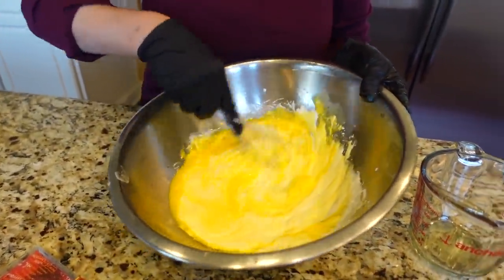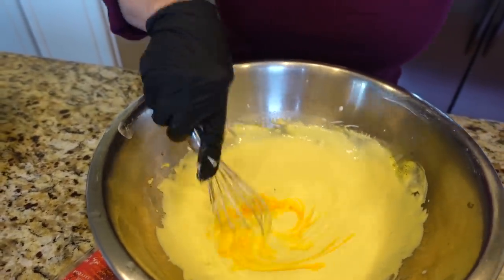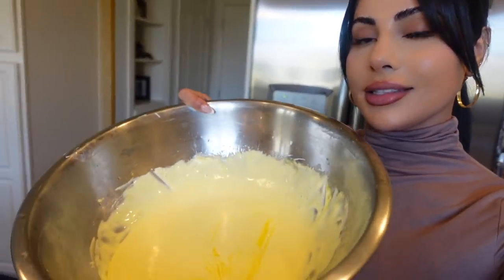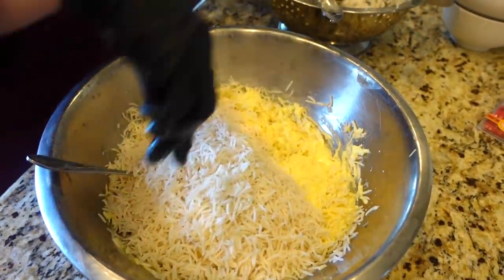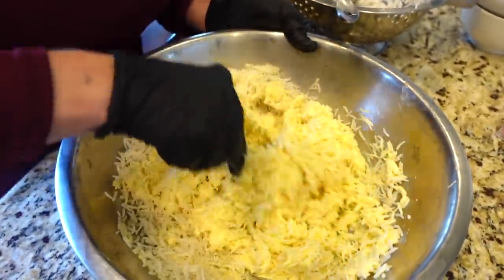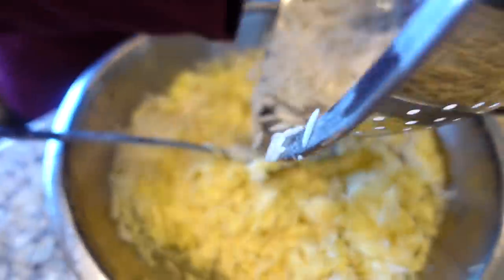Nice color! Mama says it's not yellow enough, but it looks yellow to us. Now we add the rice into the mixture. You want to make sure that the yogurt is evenly distributed and it's not clumpy.